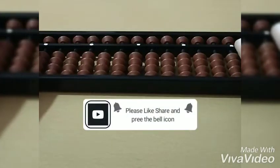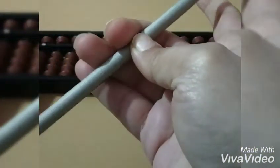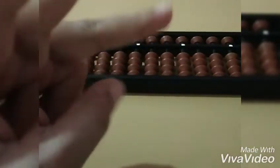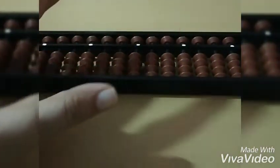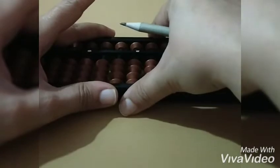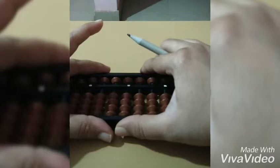Hello friends, in this video I am going to show how to hold the abacus. First we need to hold the pencil like this, and the index finger and thumb will be free in the right hand. In the left hand, the ring finger and index finger will hold like this. This is how we hold the abacus.